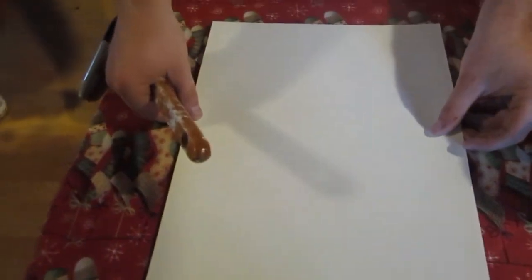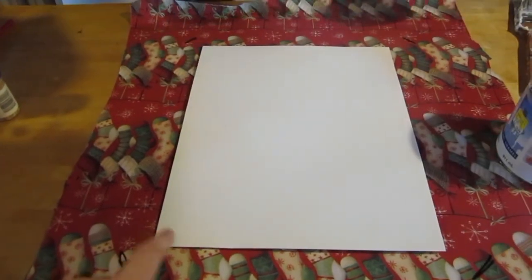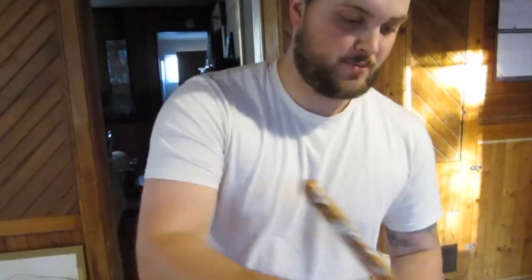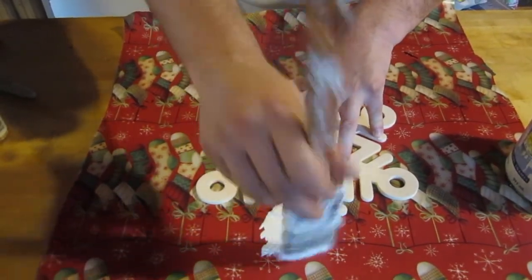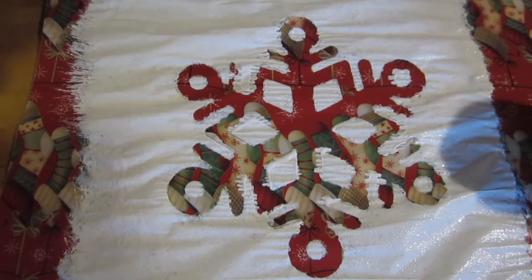We've got these wooden snowflakes at the dollar store and we're going to paint them white on top of our decorating paper. So if you're looking for a cheap idea, you can try this. We don't know how it's going to turn out, but here we go. I will show you the finished product — we're going to wait for it to dry and then put it into a frame.